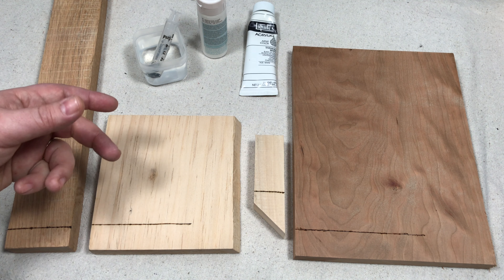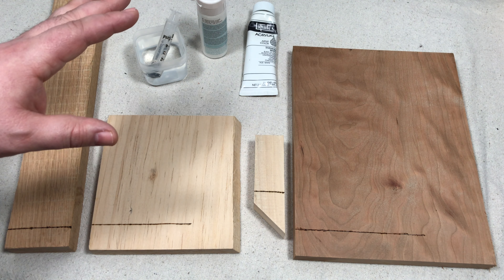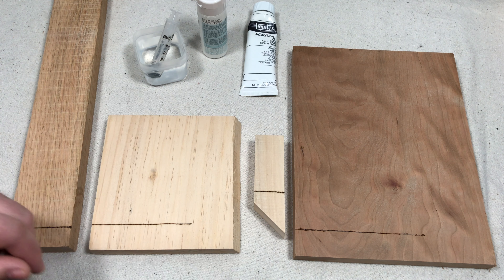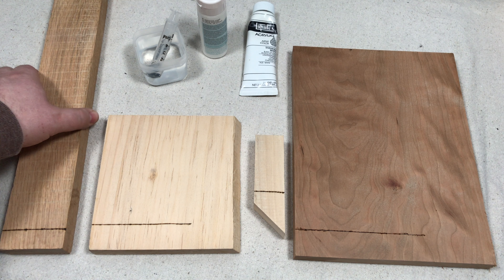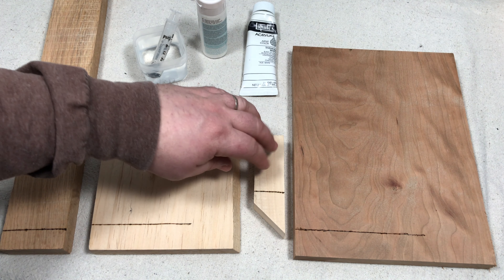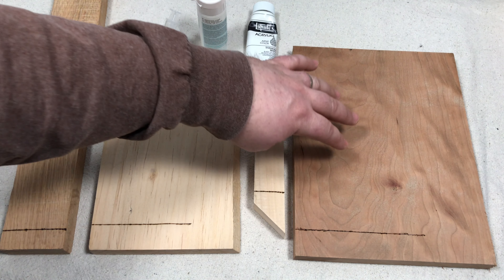Hello YouTube and welcome back. Today we are going to test how paint flows on different types of wood. What I have here for our test are four different types of wood: this is oak, this is pine, this is basswood for carving, and this is cherry.